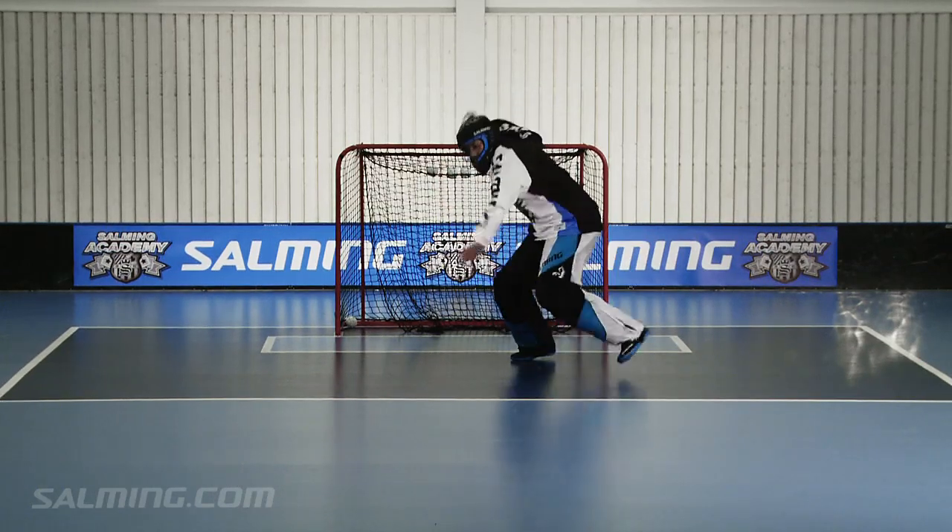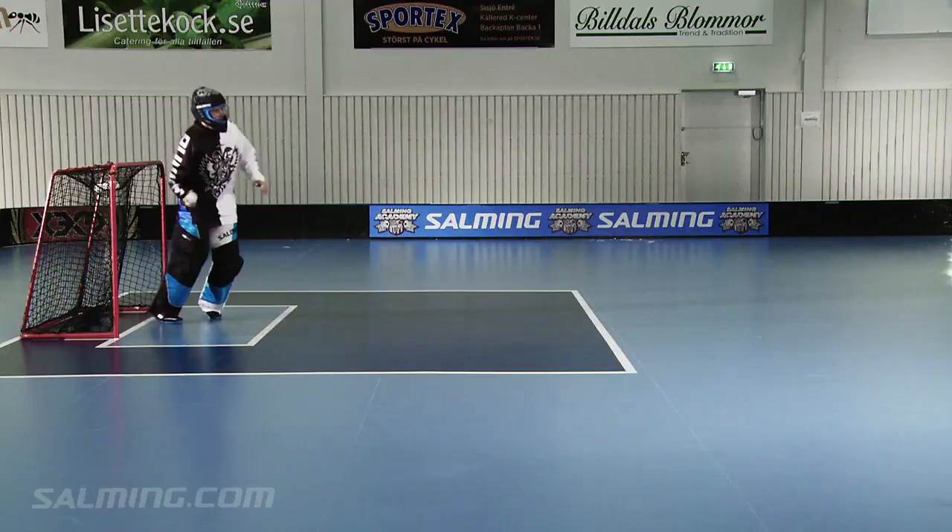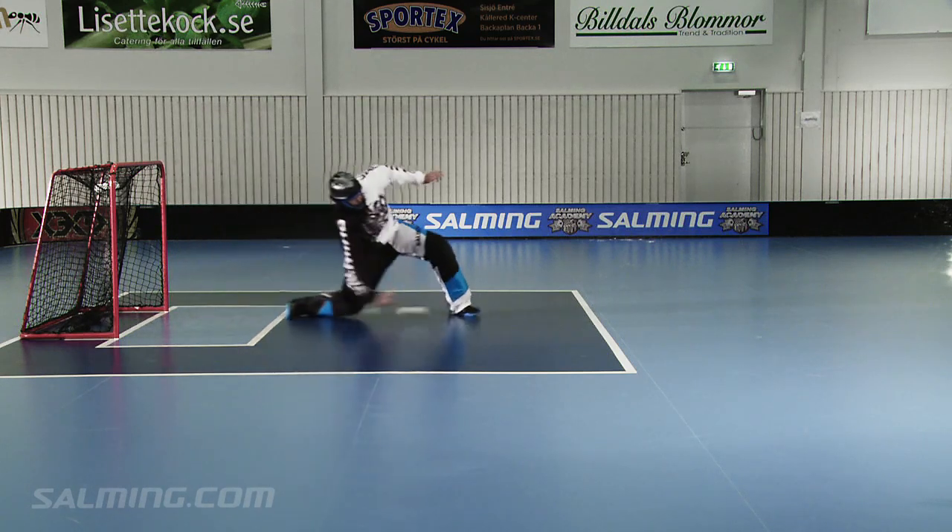Make sure you bend your knee in order to get close to the floor. This technique makes it very easy for the receiving player to get control of the ball.